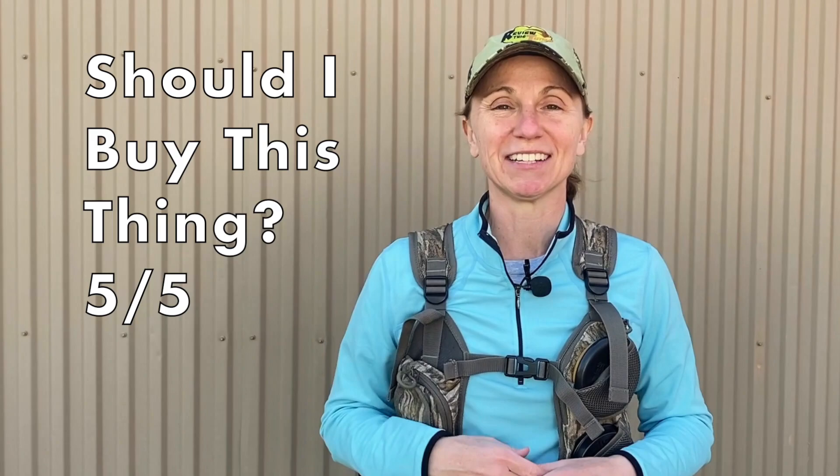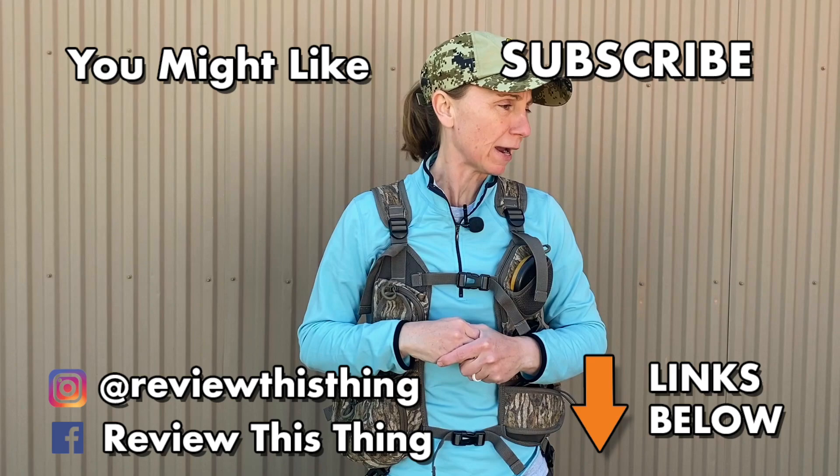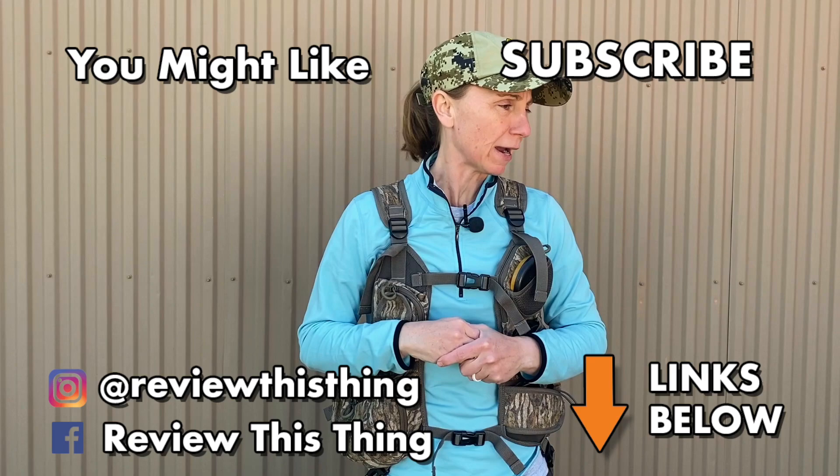Thanks so much for watching our Knight & Hale Run and Gun 200 review video. While you're here, watch a whole bunch of other videos. If you like them, give them a thumbs up and comment to let us know if you have this product and what you think. If you really like what we do, subscribe while you're here and check us out on Facebook and on Instagram.